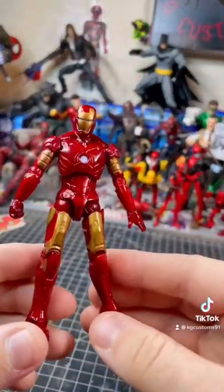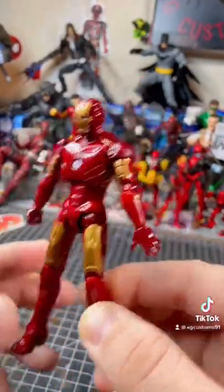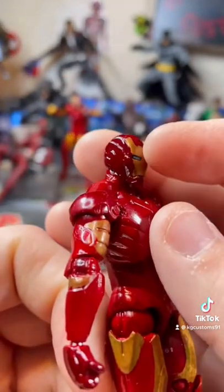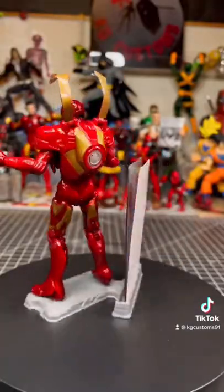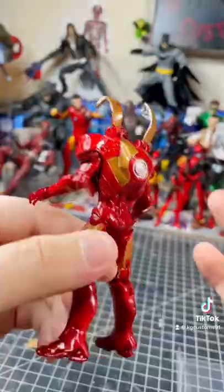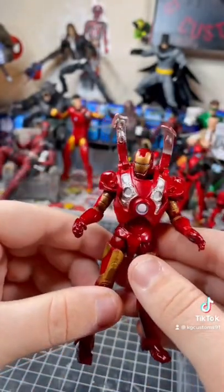I'm going to look at the figure now. Look at this leg — this leg has been bowed due to the years that it's been packaged. Ours is missing a lot of the paint on the side here. Let's get this armor on him. You probably wouldn't display it with this on, because you don't really see anything like this in the movie. But overall, not a bad figure.